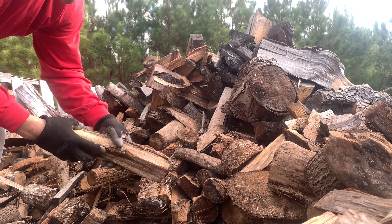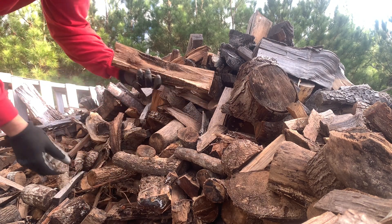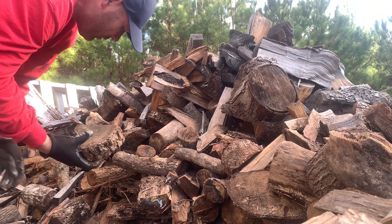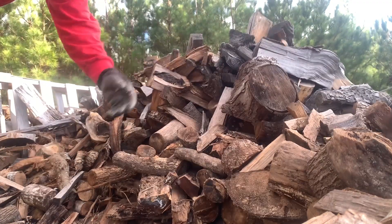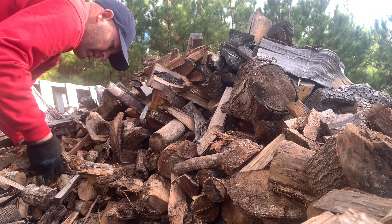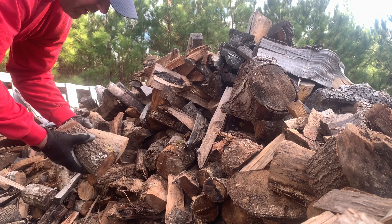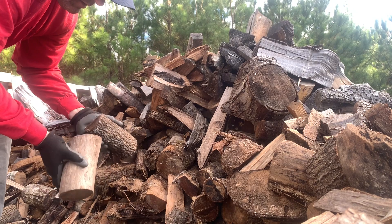Sweet gum — this stuff rots anyway. Even if you take the bark off and split it and stack it, it's still gonna get moldy. Sweet gum is a lot like that. Here at the bottom of the pile there's so much mold on everything. This is oak — bottom of the pile — so much mold. I don't know if there's a great way to do this.